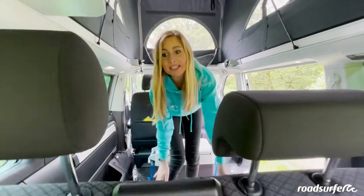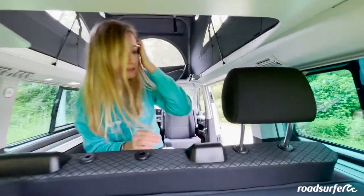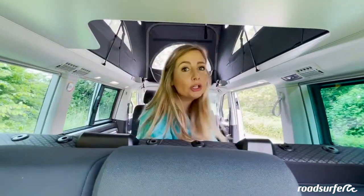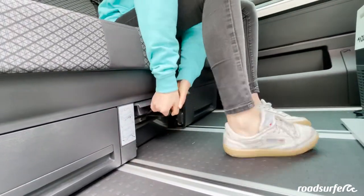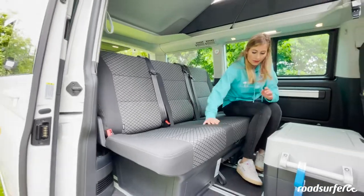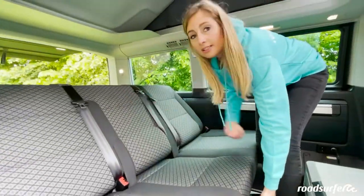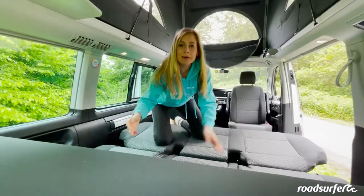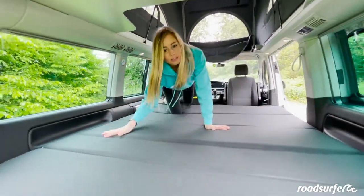We'll show you how to fold out your big bed in the back. First, loosen the headrests because we want to fold down the rear seat. After that, pull the rear seat forward by using this black loop here. Once you pull on it, move the back seat forward to about the middle of the van. Right here you have another flap — go ahead and pull on it. Fold the back seat backwards and finally fold out your mattress. Your large bed is ready to sleep up to three people, preferably two adults and a child.